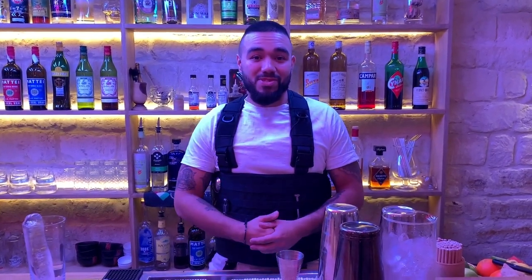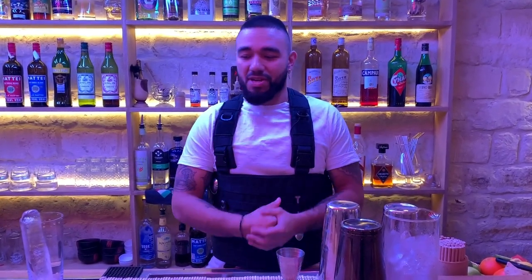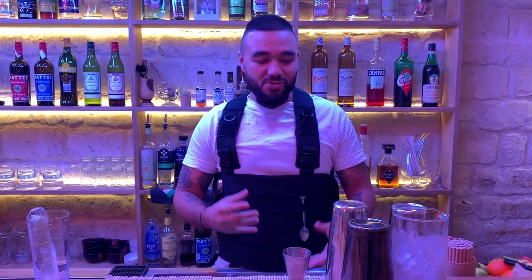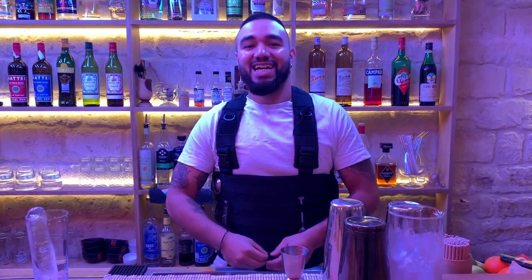Bonsoir Cocktail Connoisseur, welcome to the NAMI Cocktail Club. Here I'm going to present you my version of Gin Fizz, a classic drink but I'm going to make it really fresh for the summer.